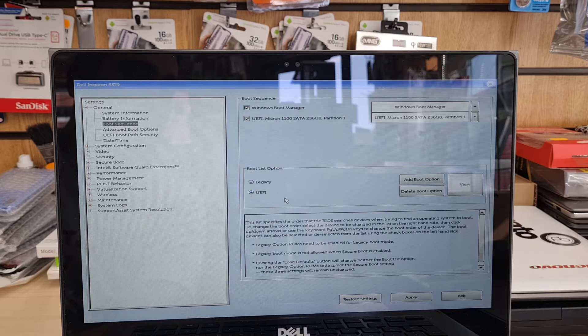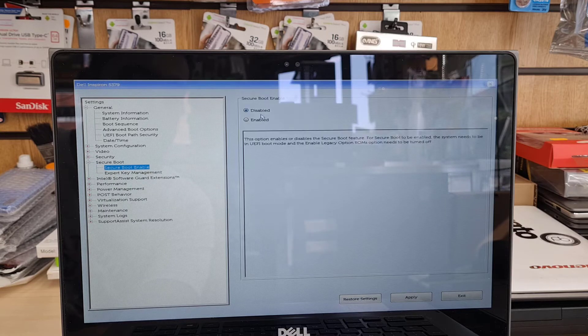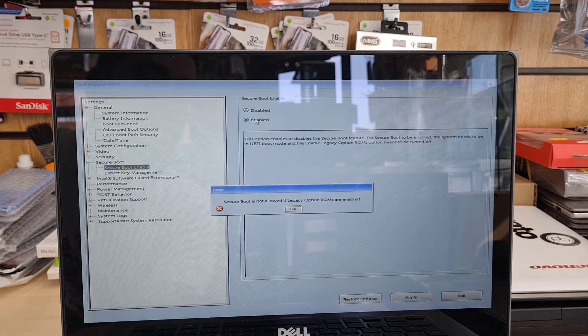Once that's done, let's go into Security. Under Security, look for Secure Boot settings. Click on Secure Boot and expand it, then try to enable it. When you try to enable it, you might get an error message: 'Secure Boot is not allowed if legacy option ROMs are enabled.'